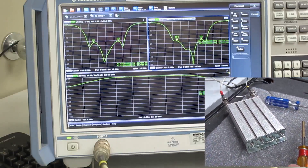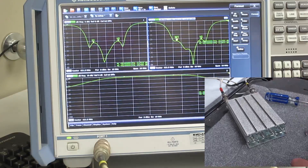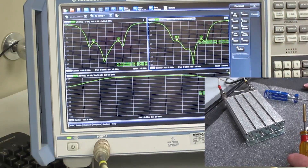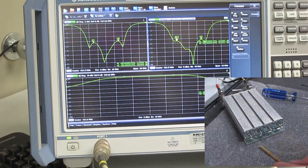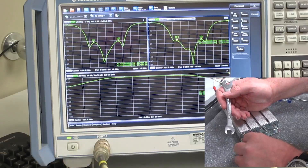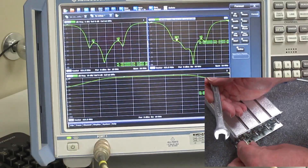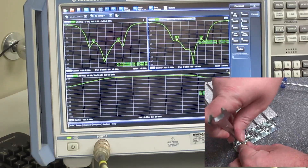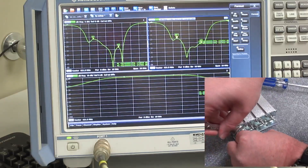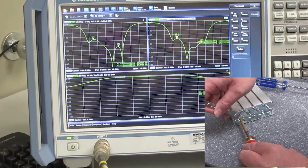Now we have the return loss about where we want it. We have 20 dB on both inputs, and we have the curve centered within the markers. So now we can tighten down the tuning rods. It's always best to have the screwdriver in place when you're doing this, just so you don't accidentally shift the cavities off frequency as you're tightening. You can provide a certain counter-force to keep the tuning rod from turning.